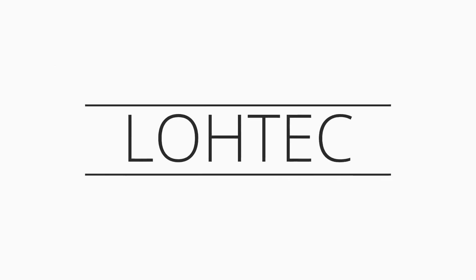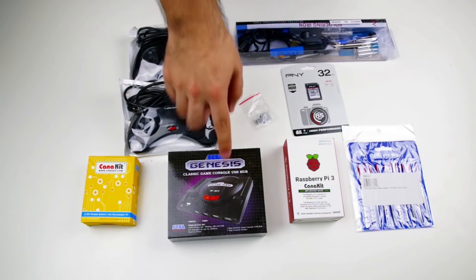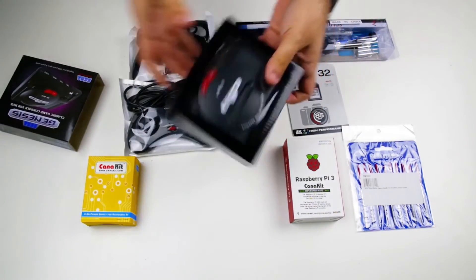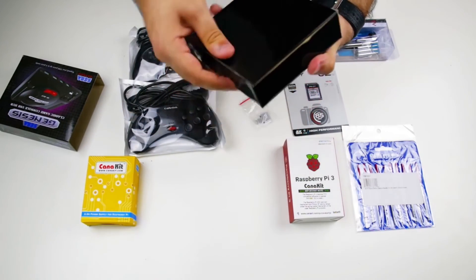What's up guys? It's LLH with Lotec and this is the Sega Genesis USB Hub. Let's make it play games. If you haven't watched our previous video where we go over each of the parts we're going to use in this build, I would recommend that you do so, as it will make this video a little easier to follow along.